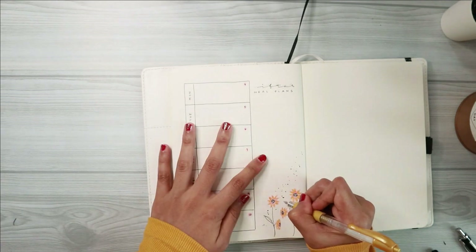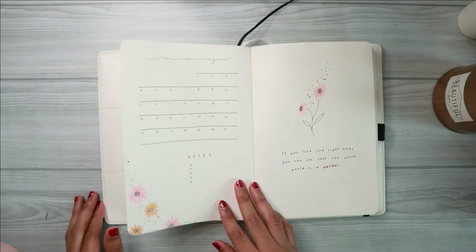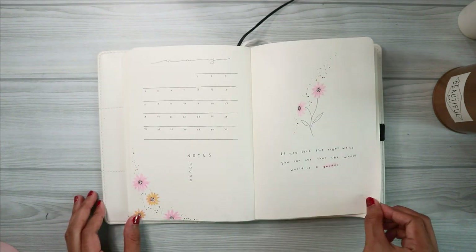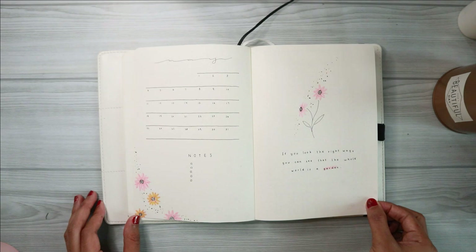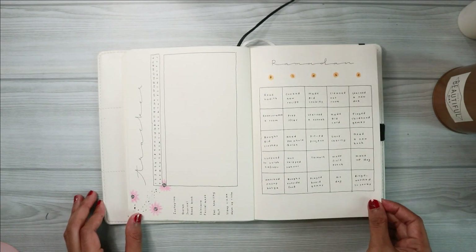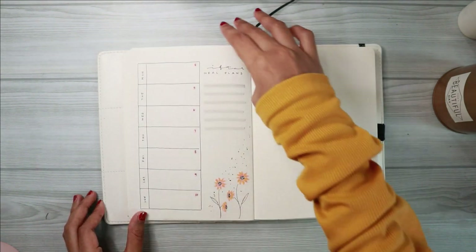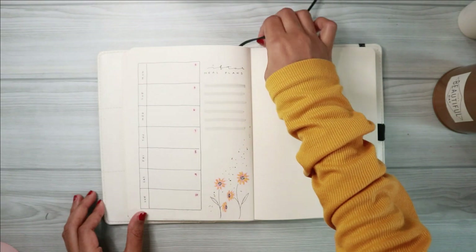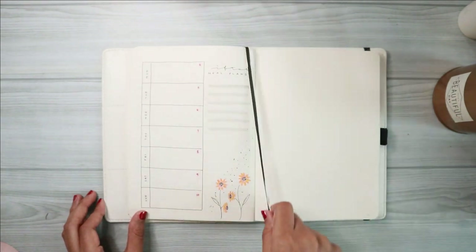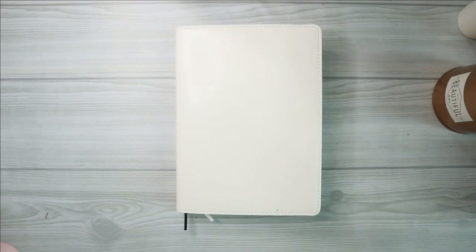Here's the final flip-through of my main setup. Although it's kind of colorful it still has that minimal vibe to it, and I really like how it turned out — it was very fun to draw as well. Don't forget to tag me if you end up recreating this. If you have any questions let me know, and I would really appreciate it if you can help my channel by liking and subscribing. Stay safe, happy Ramadan — bye bye!